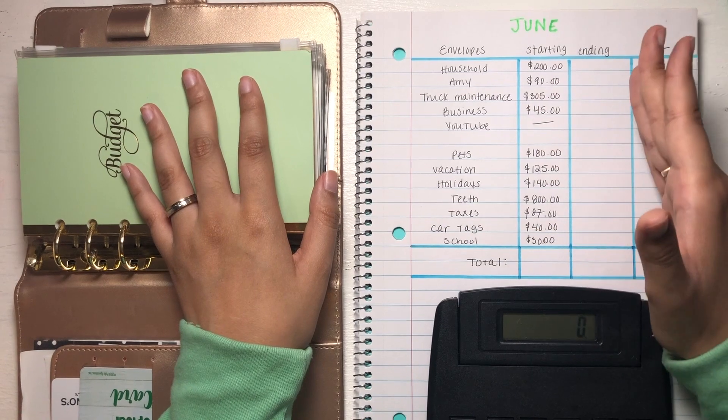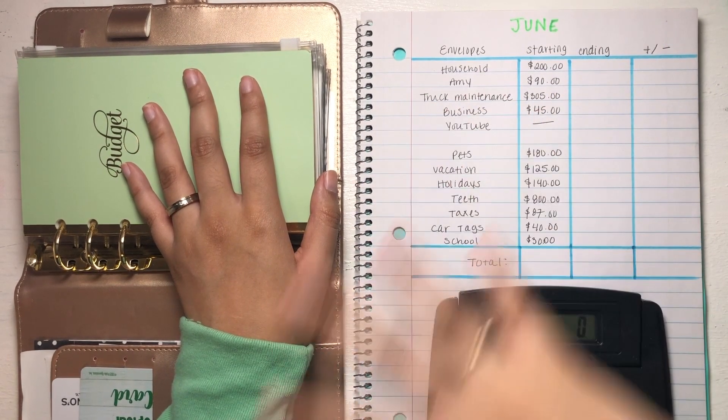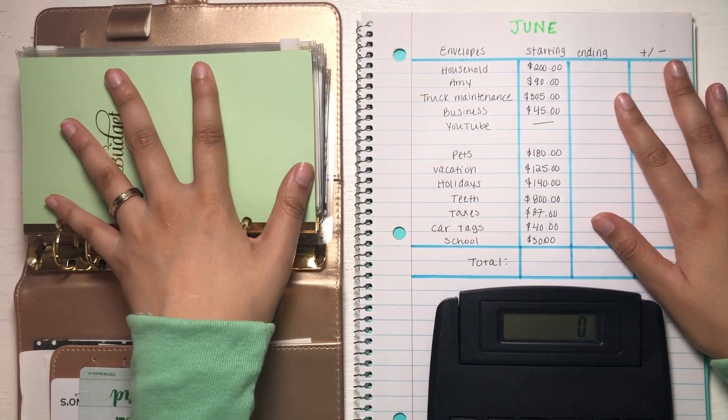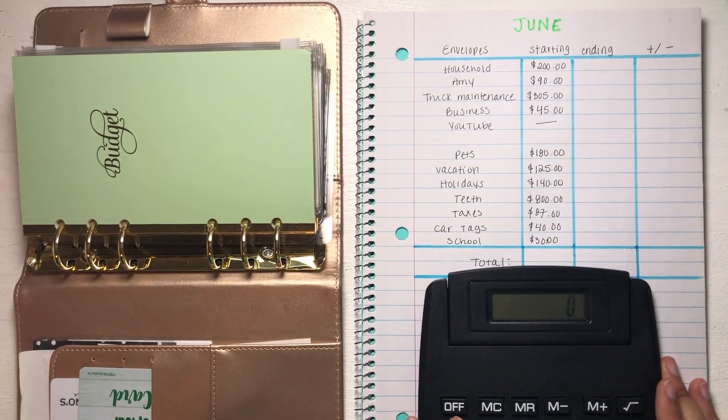With all that being said, let's go ahead and jump into this video because I kind of want to fly through it. I'm uploading all these videos back to back and I'm already so tired. So I have my setup right here, all my cash envelopes, and my giant calculator. Let's go ahead and get started.